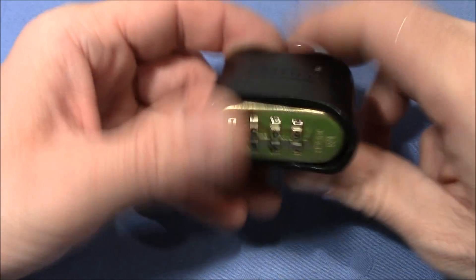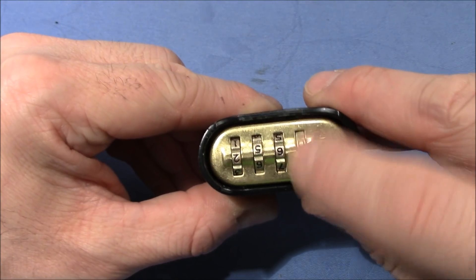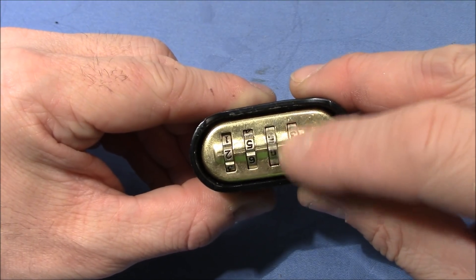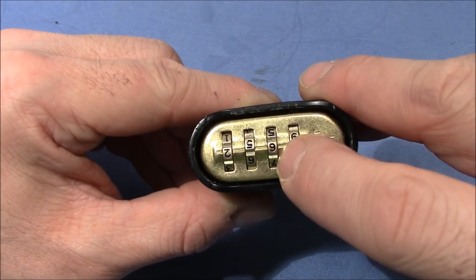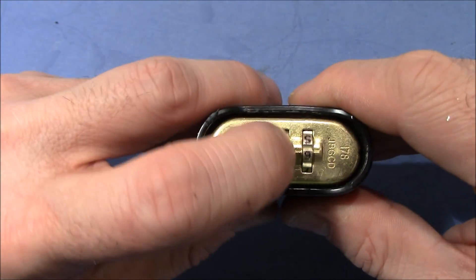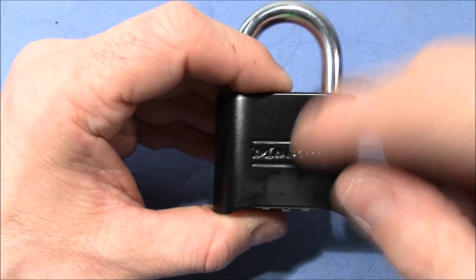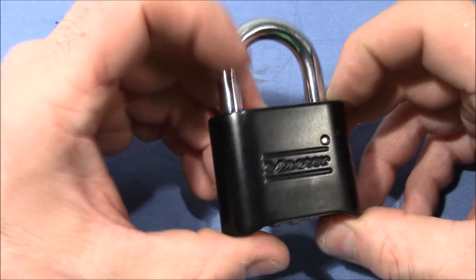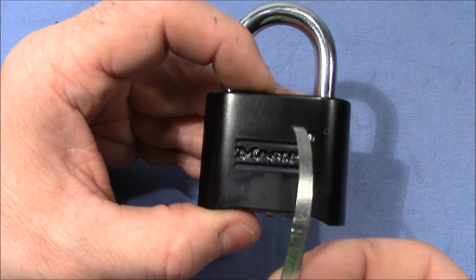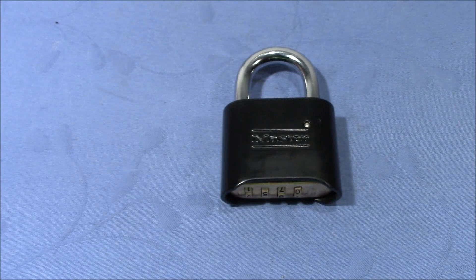You can also hear that this is not the normal sound you expect from a Master combination padlock 178 or 175 — this plate has suffered from my attacks with the thin piece of sheet metal. When you look at the wheels, they are not as clicky as expected; they are pretty loose, and sometimes another wheel turns when turning the current one. But this damage is what makes it possible for the thin piece of sheet metal to access the lever and open up the lock.